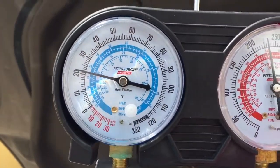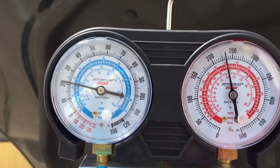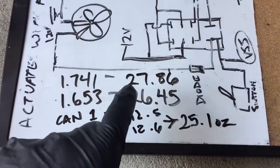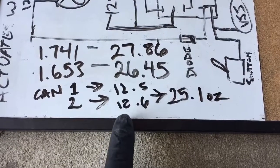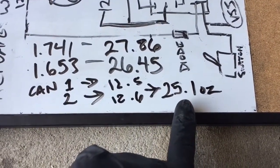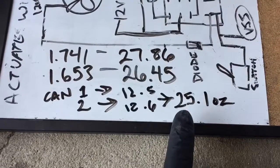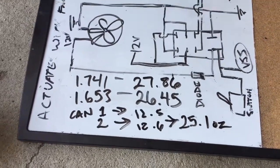We're at 21 pounds and a little over 230 on the high side. The Tesla needs between 26.45 ounces and 27.86 ounces. Can one was 12 and a half, can two is 12.6, for a total of 25.1 ounces. So we need about an ounce and a half — let's do two ounces. We need to be precise with this third can.